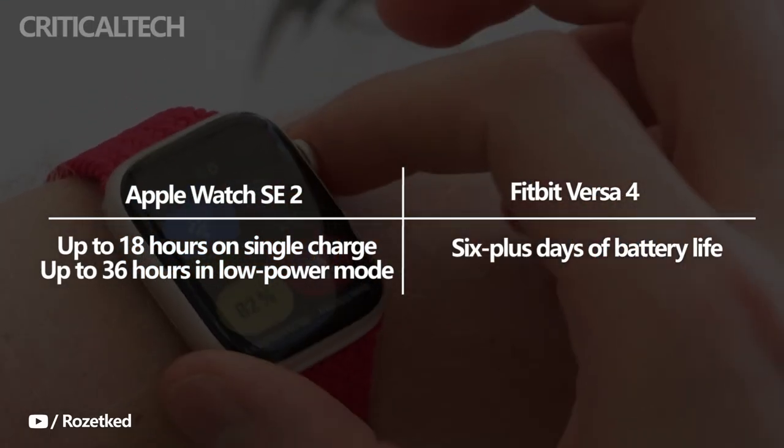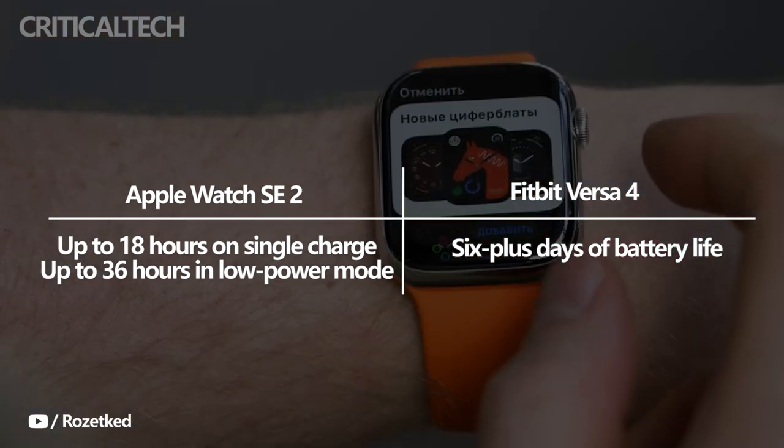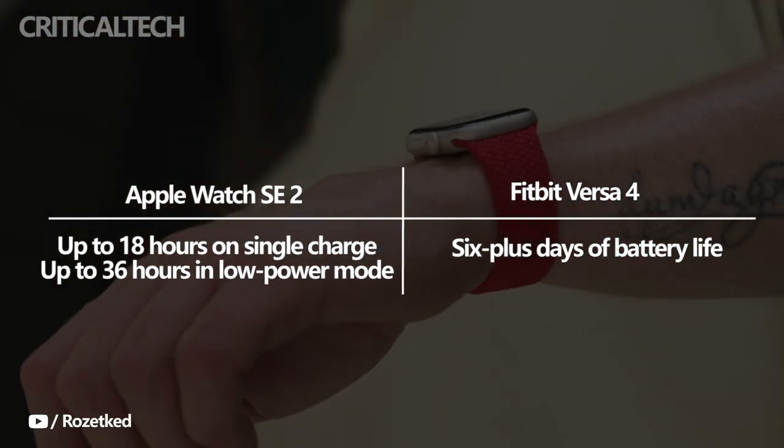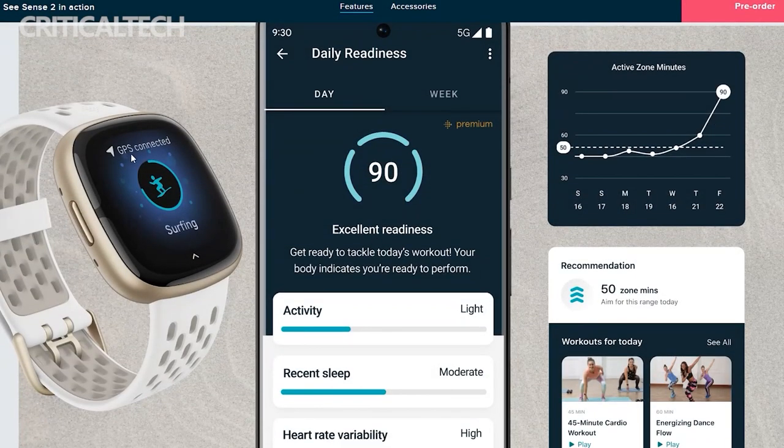Regarding battery life, the Apple Watch SE 2 will last up to 18 hours on a single charge and up to 36 hours in low-power mode. However, it is no match for the Versa 4, which has over 6 days of battery life. The Fitbit also supports fast charging — a 12-minute charge will provide a full day of use.